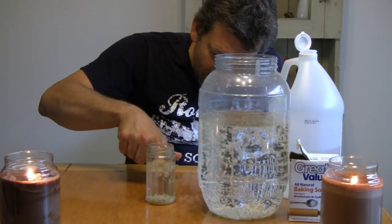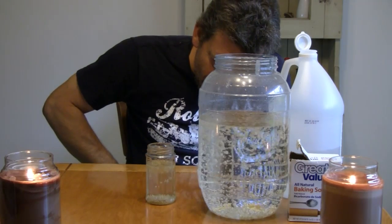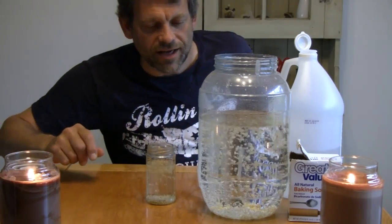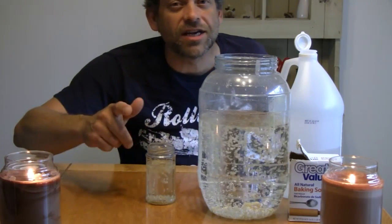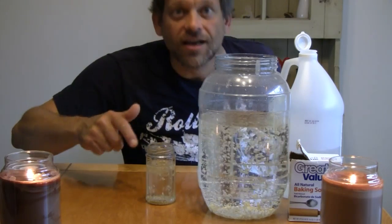See? Look at the rice dancing. Isn't that cool? So there you have it — dancing rice. You can say that you saw it here first on Do Try This at Home. I'm Mr. G, and I hope to see you next time right here on Do Try This at Home.